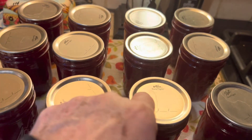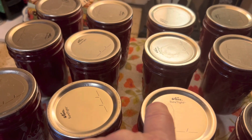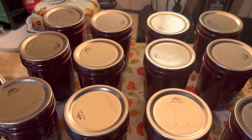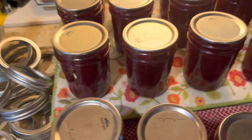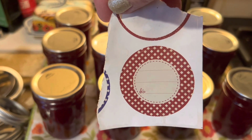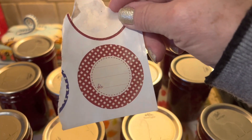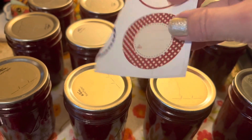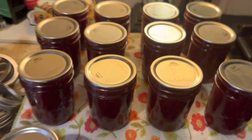Then we're going to mark on the lids with a Sharpie — I'm going to put 'Christmas Jam.' I may also put a label to make them look prettier because we're going to gift these. I have a nice set of labels in Christmassy colors like red and blue, with a space to write the name of the product and the date you canned it, and then it peels off and goes on the top of the jar.